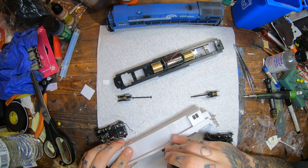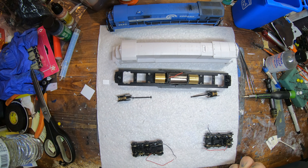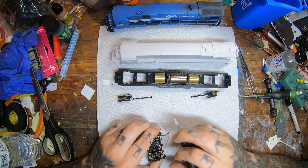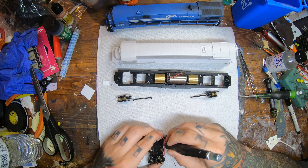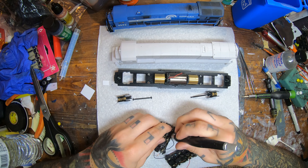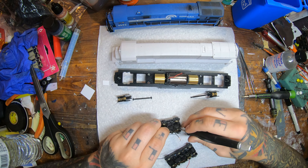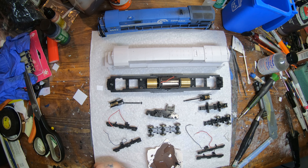Now I'm doing my test fit to make sure the shell is going to fit — sometimes you've got to do a little trimming to get it to sit down right. The next thing is removing the side frames from the trucks. One of the reasons you do that is to paint your wheels, as well as to solder the wire onto the copper power pickup. These from the factory have a plastic clip that holds the wire in place, and I'd rather take and solder that on.